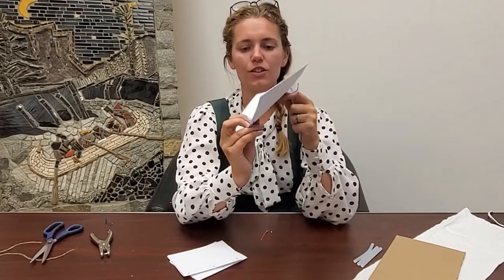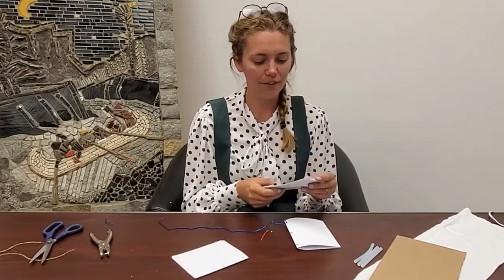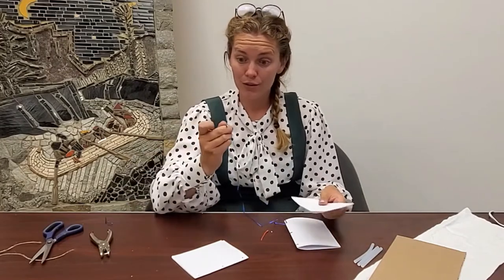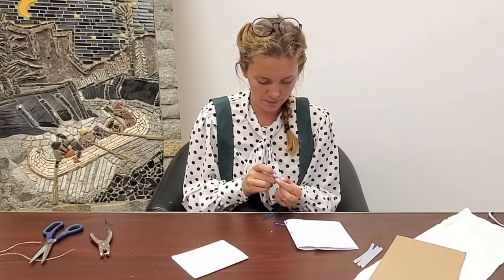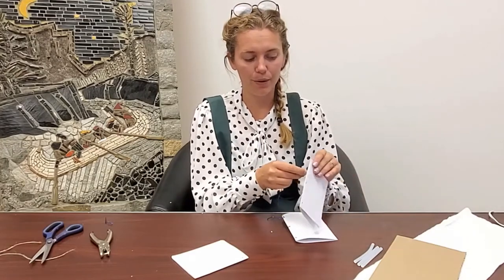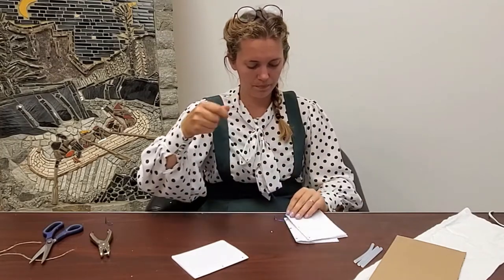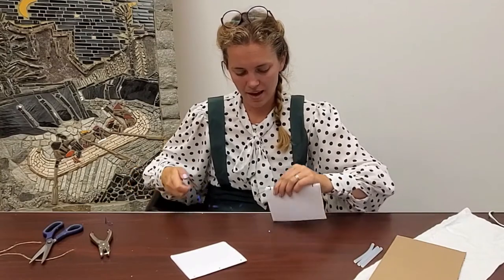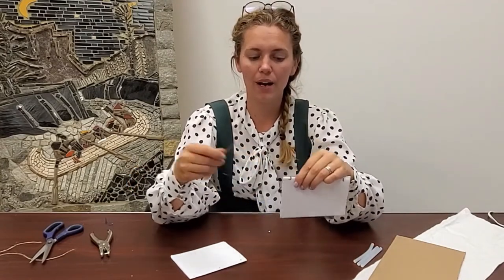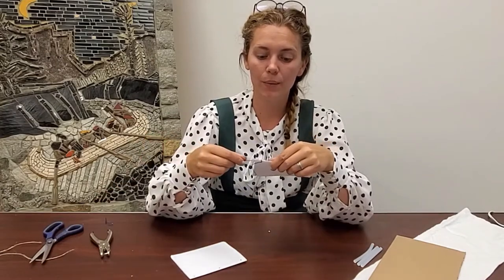That's what you should have right there, and now we can start our next layer of our book. We're going to take our next section and put our string up and through the first hole — I'll thread this again because it came out — up and through all the way like that. Then we're going to tie a knot around the very first loop we did, the original knot loop. We'll take our needle and go through that loop.